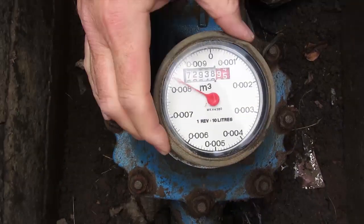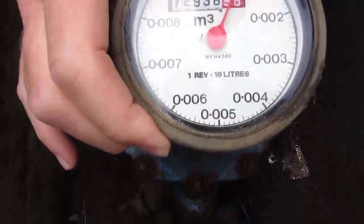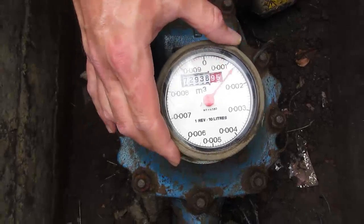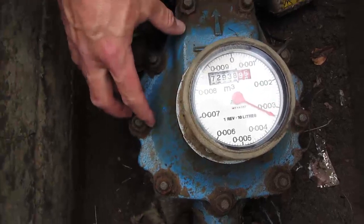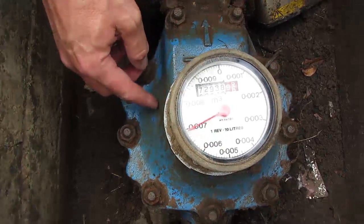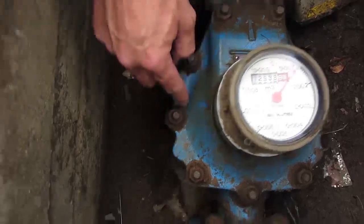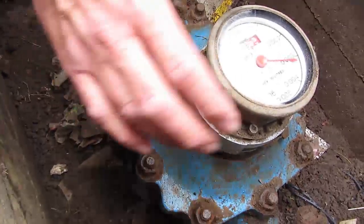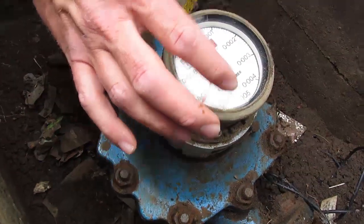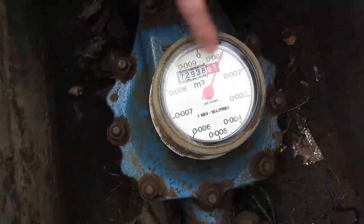If I remove the dial, you'll be able to see that when I place the dial back onto the meter it springs into place. That's because within the meter body there's a piston which is recording the flow of water passing through the meter, and that's connected to some cogs and gearing which is connected to a magnet within the body. That gearing moves the magnet around and this copper can register has a corresponding magnet which drives the revolution of the red sweep hand and hence these dials.